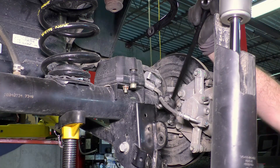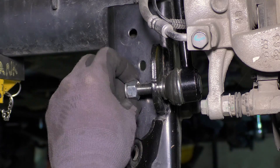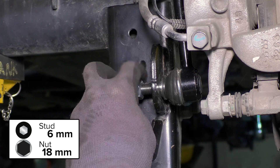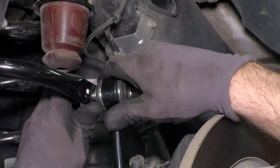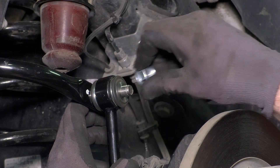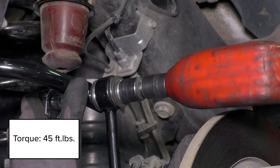To prevent any contact with the frame during articulation, the sway bar link is installed upside down with the swivel stud on the axle end. To connect the sway bar to the link, the provided button head bolts are installed from the inside pointing out. Installing the sway bar link this way ensures the frame cannot make contact with the sway bar link hardware.